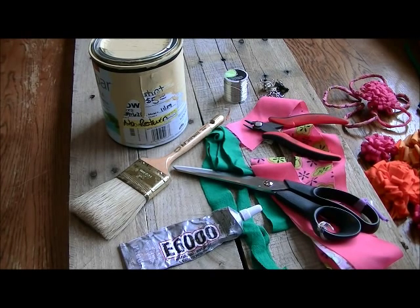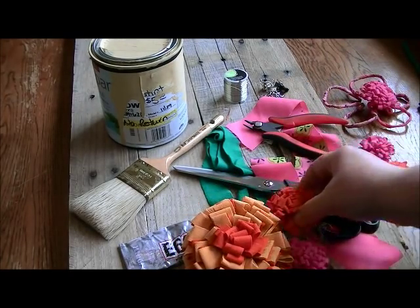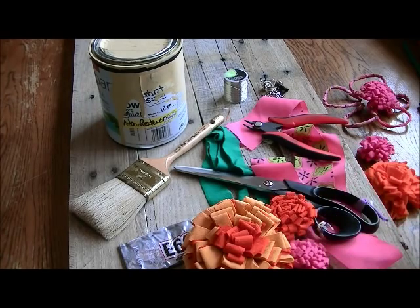Some other things you'll also need to have already made — look back at a tutorial I've done in the past — are some of these flowers. I have these fun little fabric flowers made out of t-shirts.